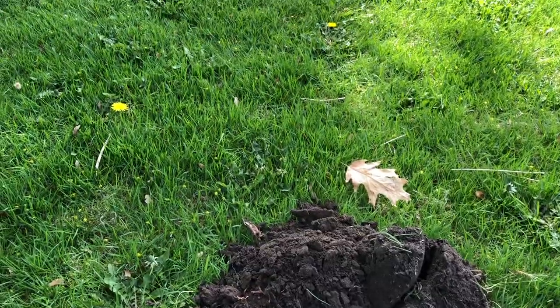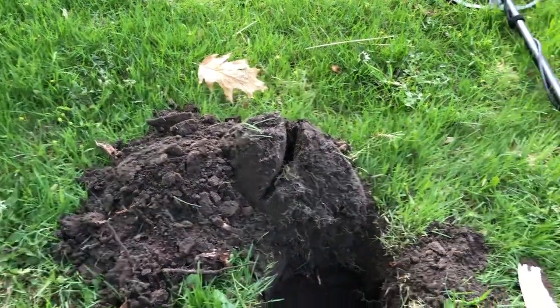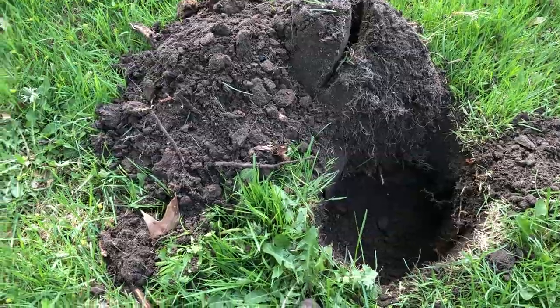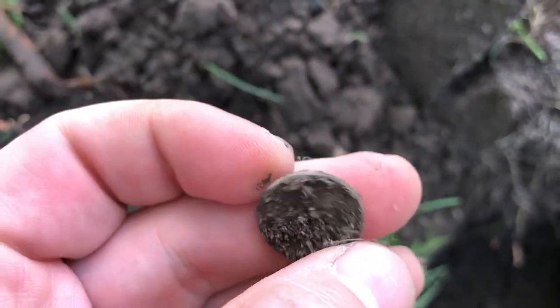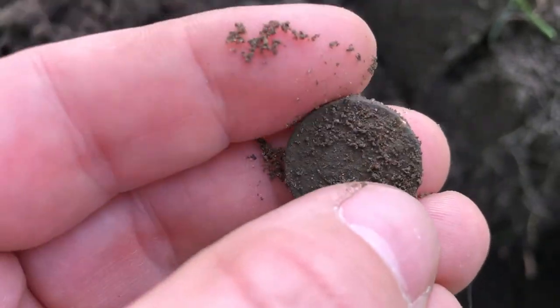I'm getting a little excited about this one. I've got my first pretty good signal — the Equinox jumped up to about a 24 or 25, and it was pretty strong. It was under a bunch of big roots and I had to hack through them. Here it is, and I have no clue what this is at all, but there is some kind of writing. I'm going to try to be really gentle with it — feels like a penny.